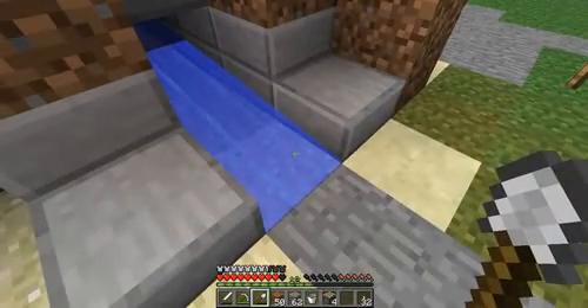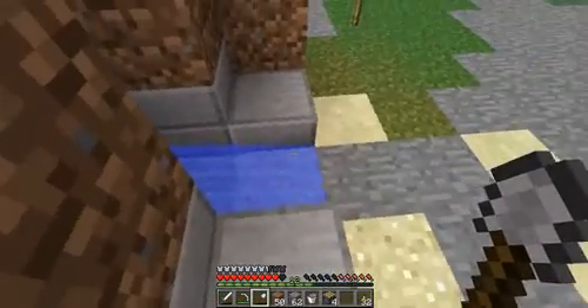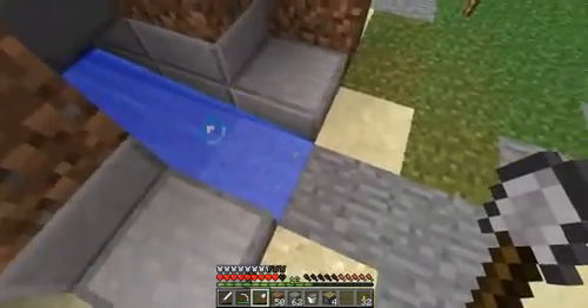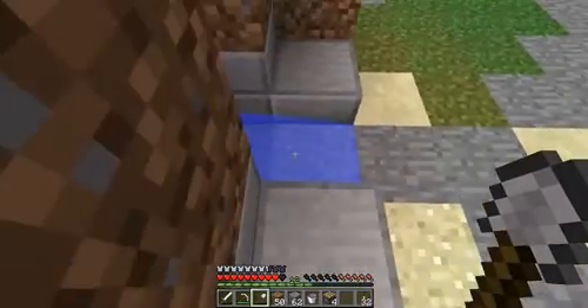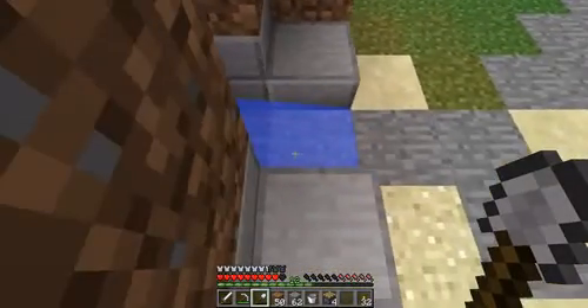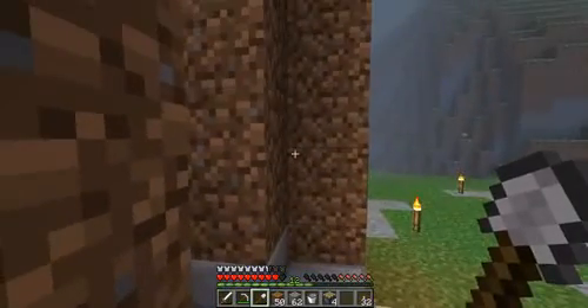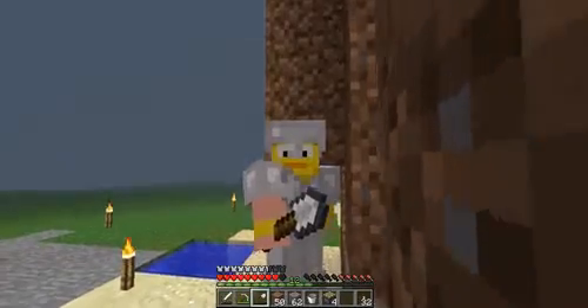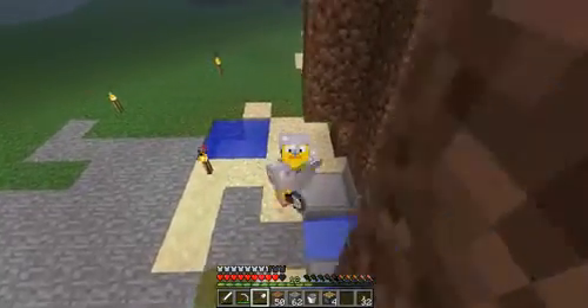Oh, that is something new. I thought the last piece of water stream doesn't push you if you are on a block, but apparently it does. Yes — of course, water is one block high. Cool.